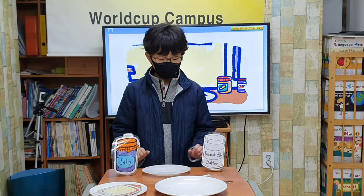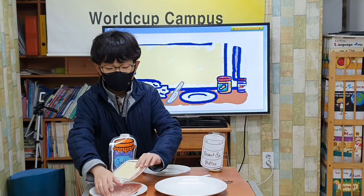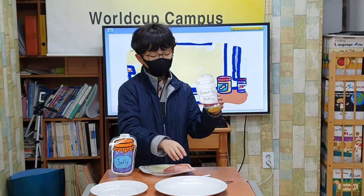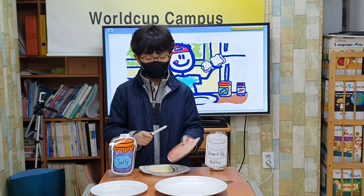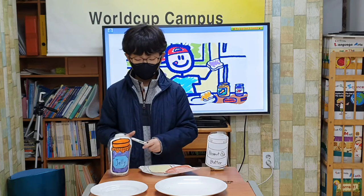There you go. Thank you. Next, I take out two slices of bread. I spread peanut butter on one slice of bread. I spread jelly on the other slice of bread.